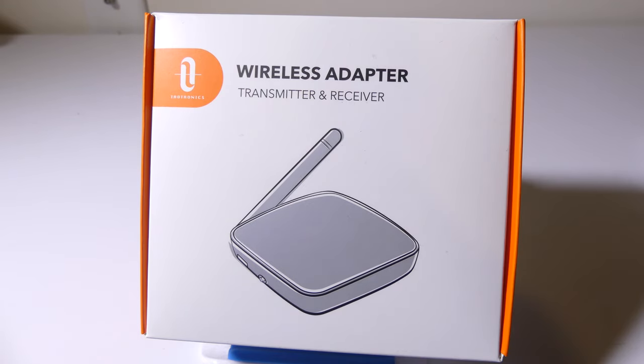You can transmit, you can receive with this, and it is long range. It will do up to 150 or 160 feet, or 50 meters of transmission distance. Let's break this down, get into it, and I'll be right back.